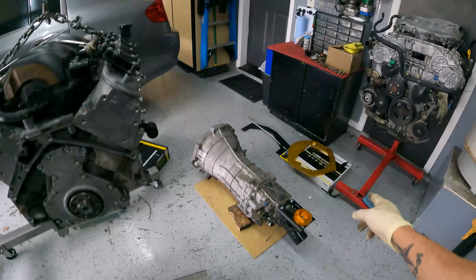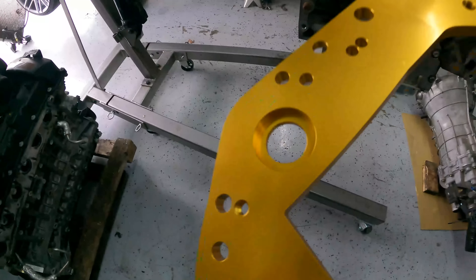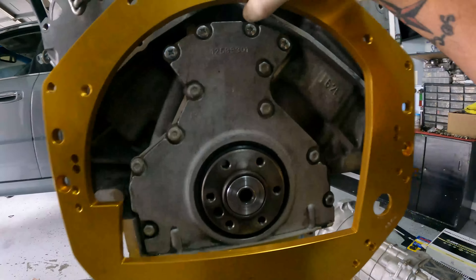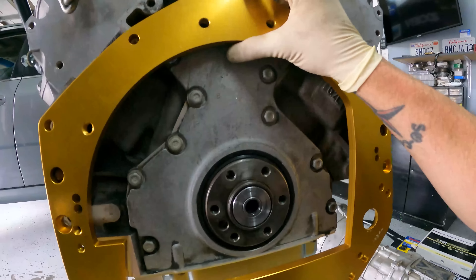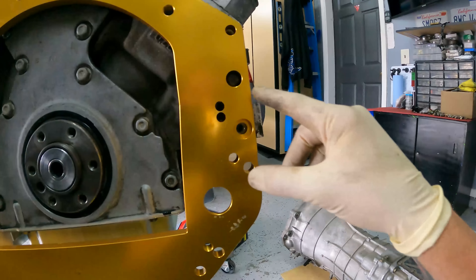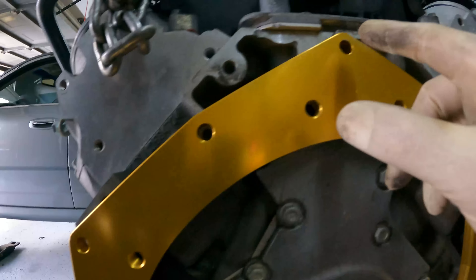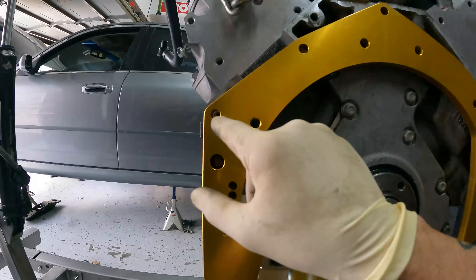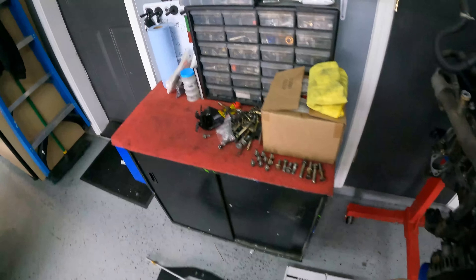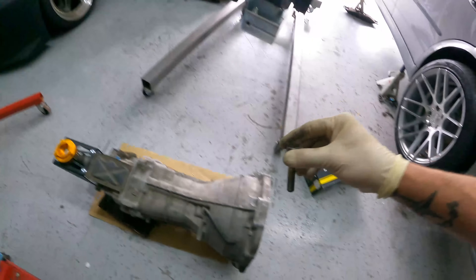First thing we're going to do is put the plate on before we put anything else, so we'll be installing the plate. You can see where the starter hole is — the starter is on this side, so the plate will actually be going just like this. When it's pushed on, there are the dowel pins right here, and you can see all the holes are now lining up for the ones we need to use. We're going to use the bolts that are in the package, but we don't actually have the package bolts, so I had to source them.